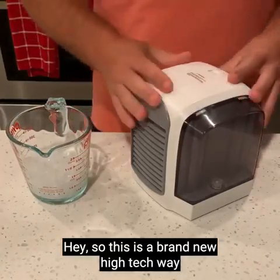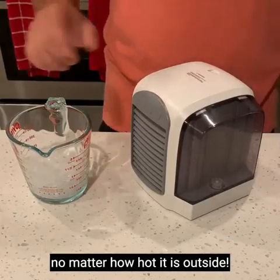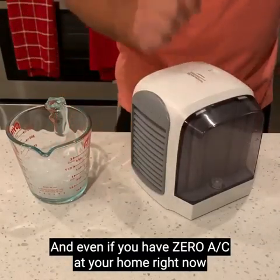This is a brand new high-tech way to instantly cool down any room in your home, no matter how hot it is outside, and even if you have zero AC at your home right now.